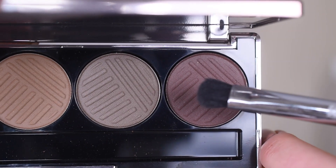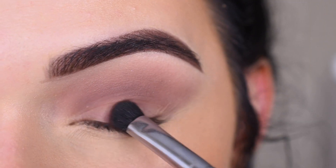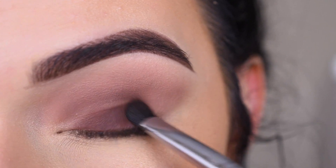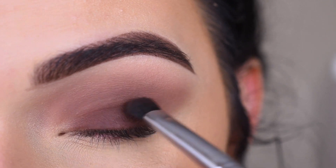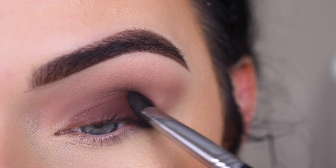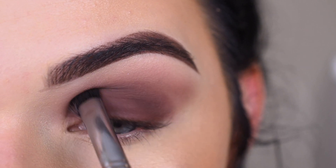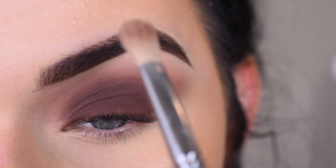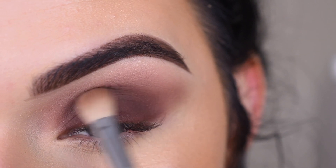I'm going to take the darkest shade on a Sigma E32, and I'm going to pack that all over my lid. And I'm bringing this shade all the way up into my crease. Then I'm going to go back to my E25 and just blend in my crease.